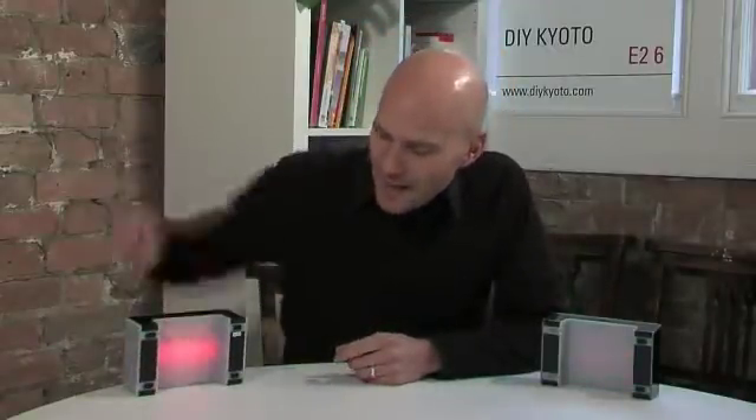The colours on the back — it's now glowing bright red, which shows that you're using much more than average. As you use less and less it gets bluer and bluer, so when you're at your average it's half red, half blue and you get a nice purple coming out.